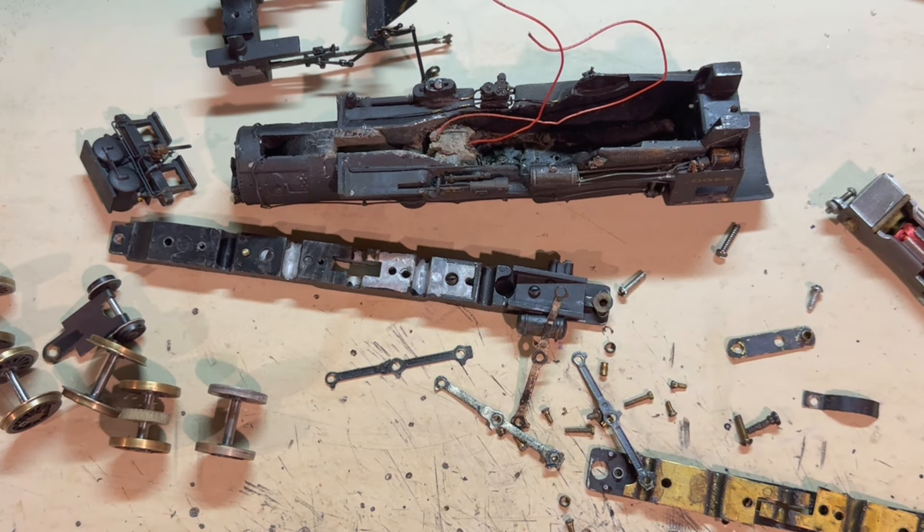I've got another project from a viewer on the table today. You can see I've already gotten started with disassembling and cleaning it. I actually had some video footage before this, but it seems to have been deleted by mistake with some other video clips. So that was an oops.